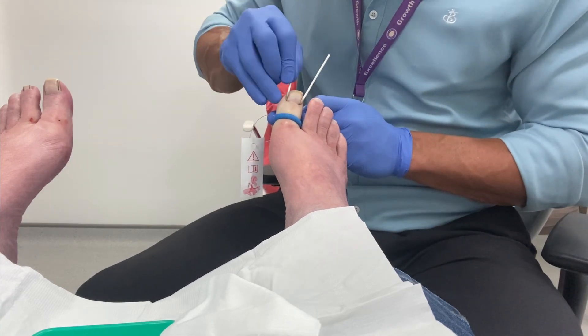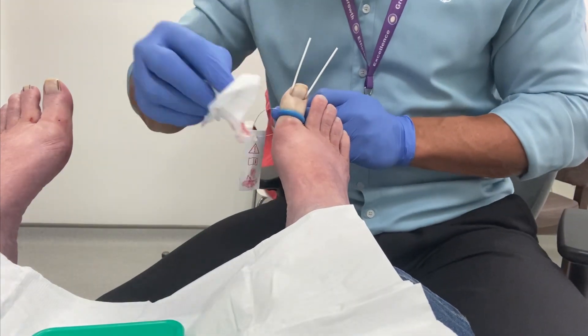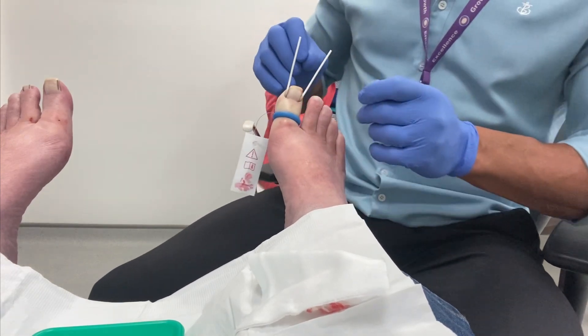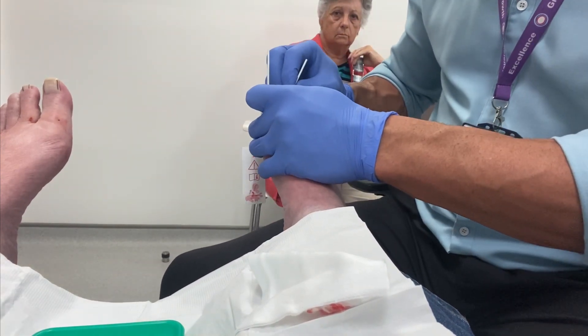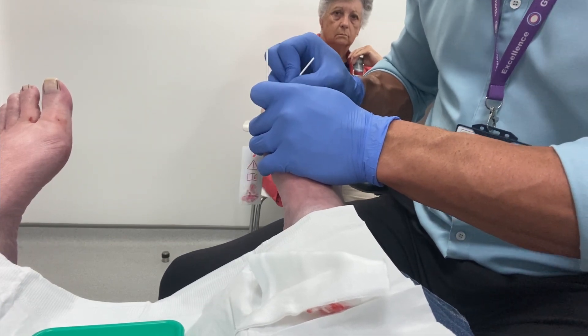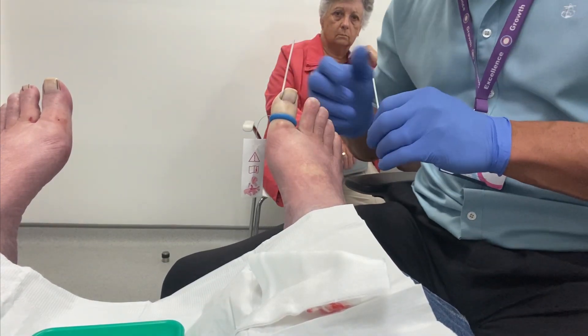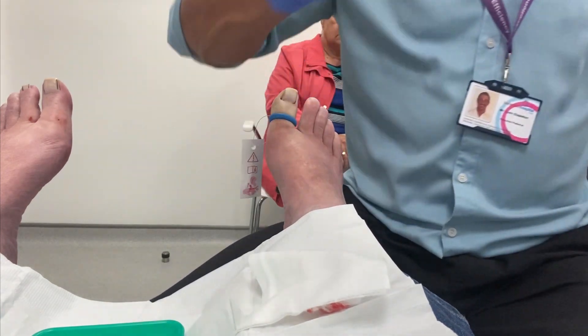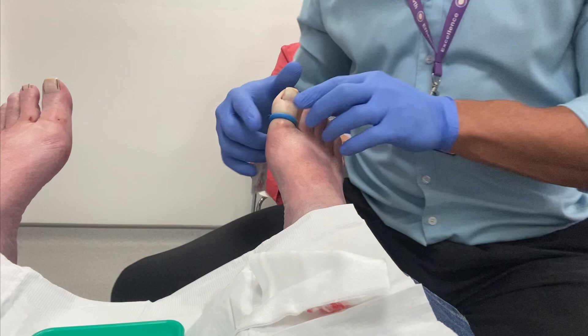We know this procedure has a success rate in the high 90%, with recurrence being a very low proportion of that, and certainly a significant improvement on previous surgical excision procedures that were performed many years ago.